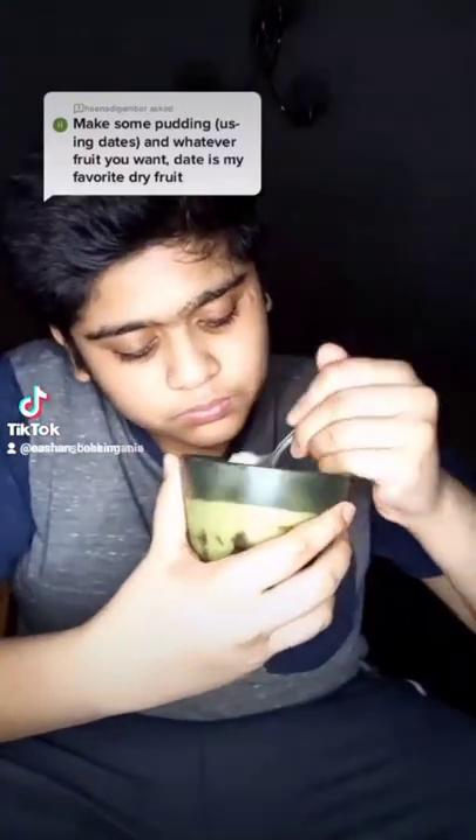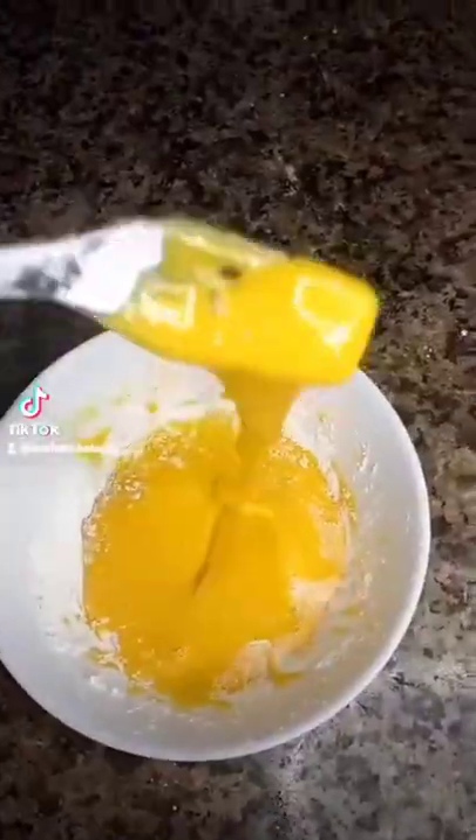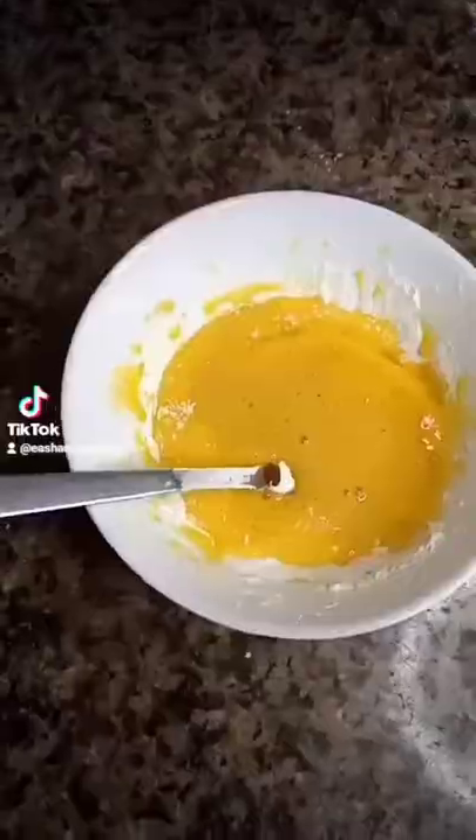Hi, let's make a date and apple pudding. To start, take a bowl and add some eggs and some corn flour, and mix it up. Then add some date syrup and mix it in.